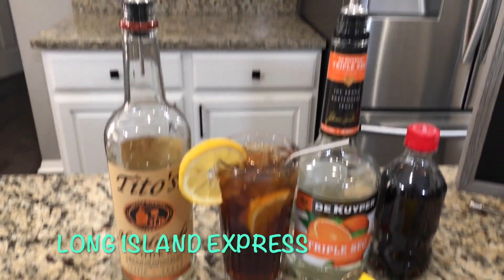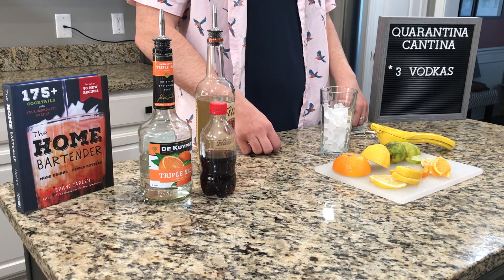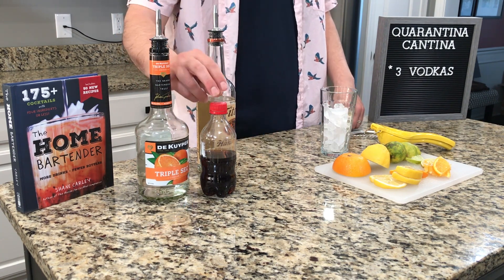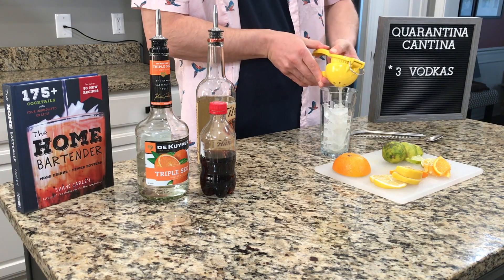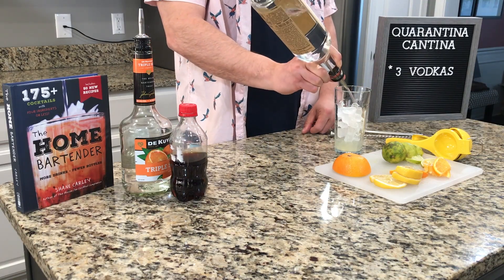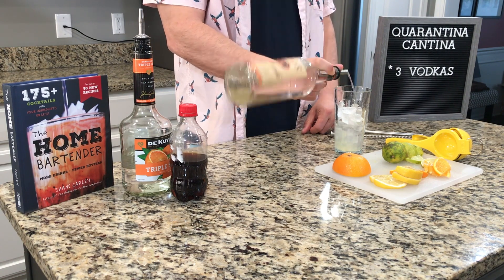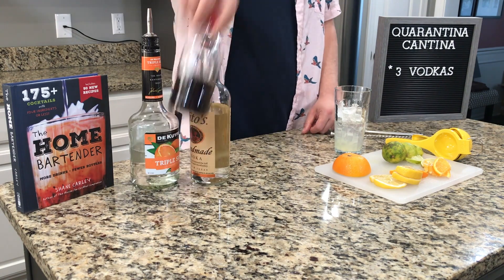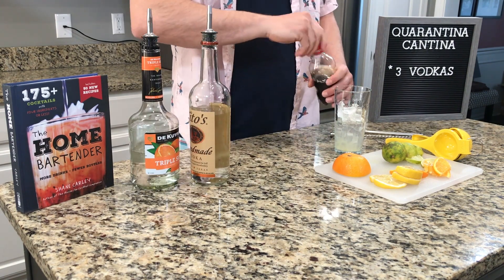For our first drink we're making a Long Island Express. What you're going to need is the juice from half a lemon, vodka, triple sec, and cola. Juice your lemon over ice into the glass. Vodka is going to be a four count — one, two, three, four — splash of triple sec, top the glass off with cola.